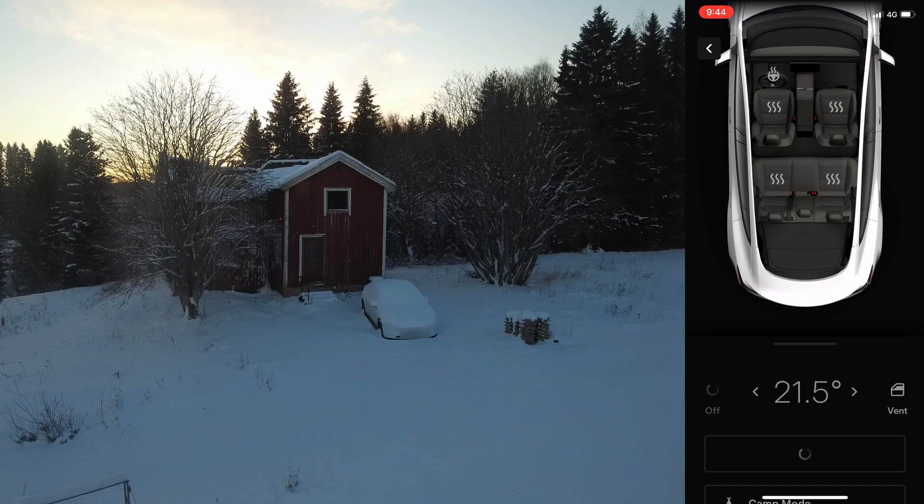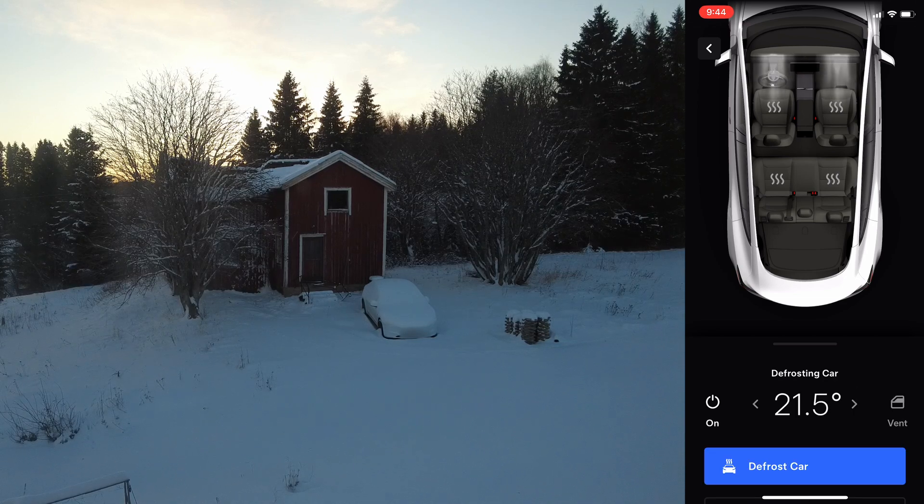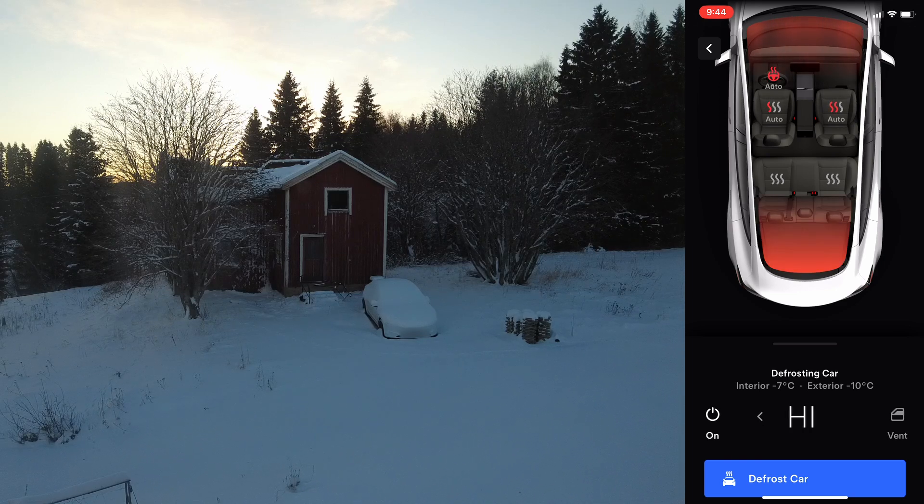As you can see this car is still not starting. There we go. So we're just going to leave it like this and I'm going to get ready.